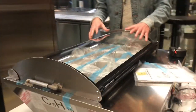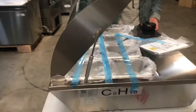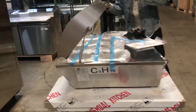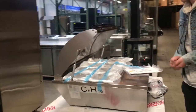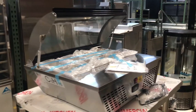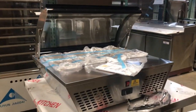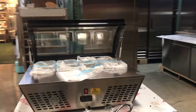It maintains whatever you store in there cold. You can open it back up, and if you want to store something inside, you open it up and store something inside. It comes with eight small trays — it's more like a sauce station, topping station. You can store all your fruits or whatever you want to put in there. It maintains it cold.